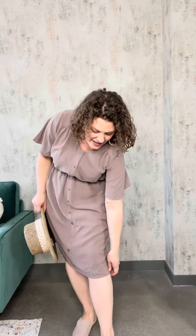It does have pockets! It also has a lining in it, so it's going to be really flowy, really easy to wear, and really comfortable. That is the Aria dress.